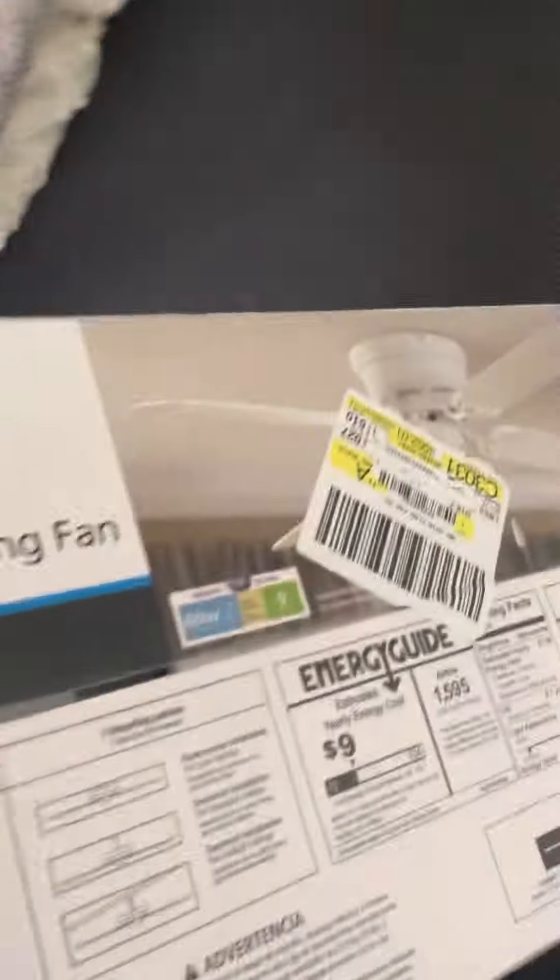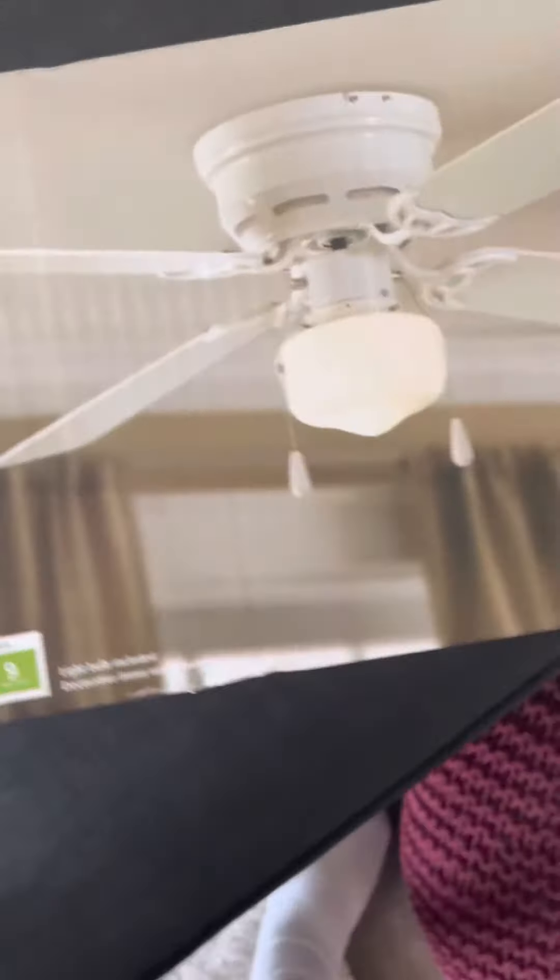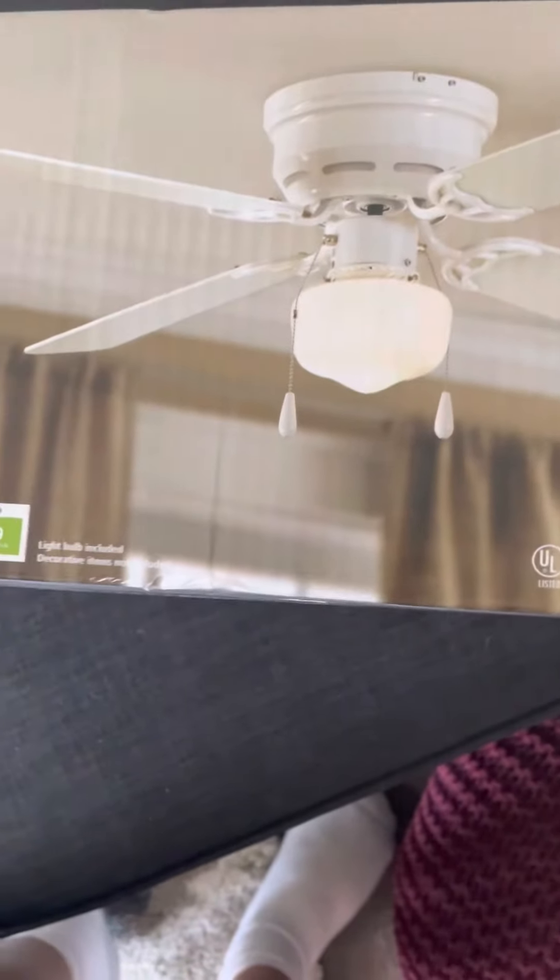It's a nice box. It's probably like the nicest box I've seen for a ceiling fan so far. Nice smooth packaging, nice picture of the ceiling fan. All good.